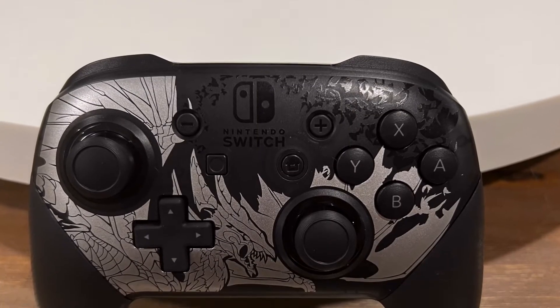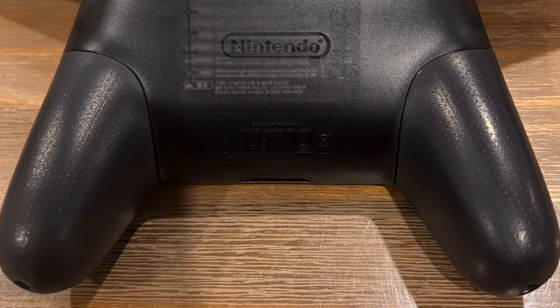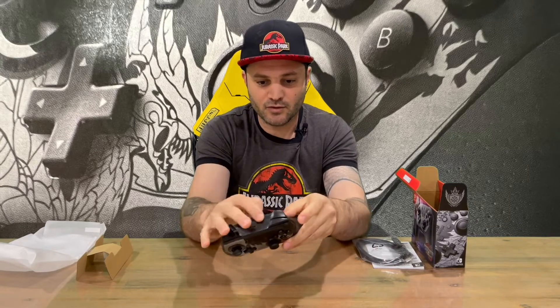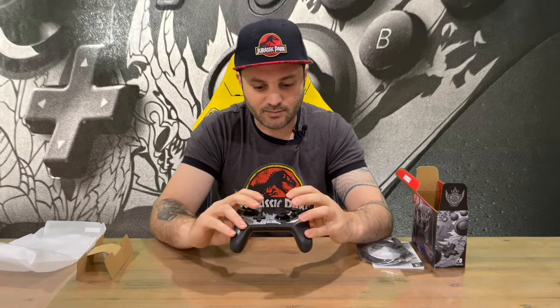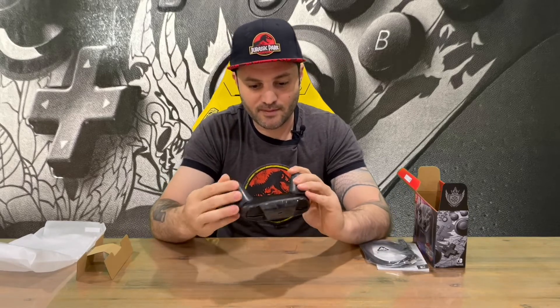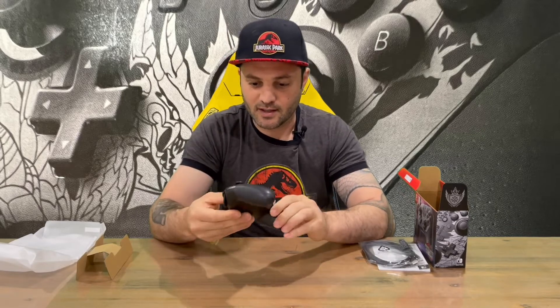We have our controller here and then we have our USB-C charge cable. Here is your Sunbreak limited edition Switch Pro Controller. I've done the Rise Switch Pro Controller as well on the channel, so feel free to check that out and compare the differences. On the pro controller you've got your triggers on top, USB-C there for charging, your dual analogs, D-pad, plus, minus, capture, home, and then your A, B, X and Y buttons on the face.